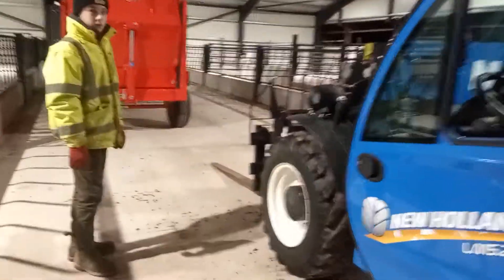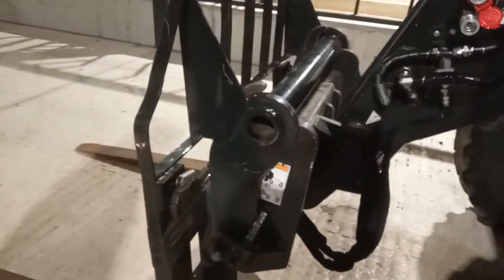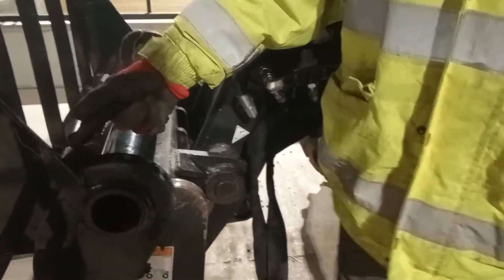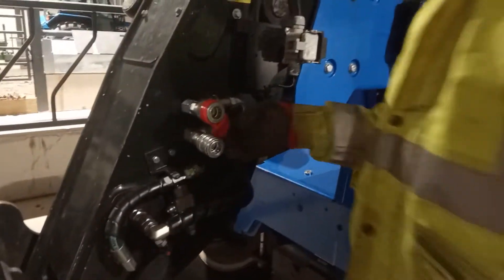So we'll start on the front. Right now we've got a set of forks on — that just come in the price, so all the other attachments you have to buy. The forks are set at the widest position just now. You've got the headstock here that the forks attach to. You've got the hydraulic pin instead of the manual one — the manual one's just an arse to be honest, because you have to keep getting in and out. That just works off a lever in the cab that I'll show you in a minute.